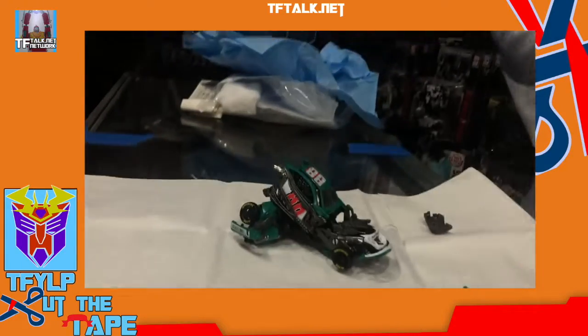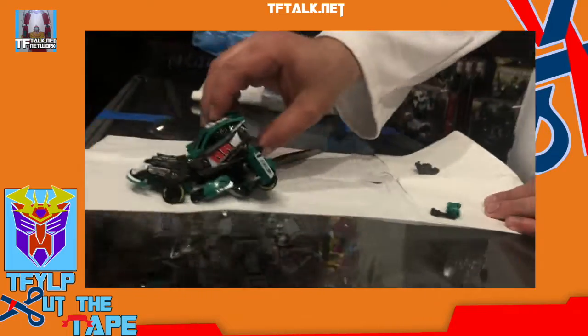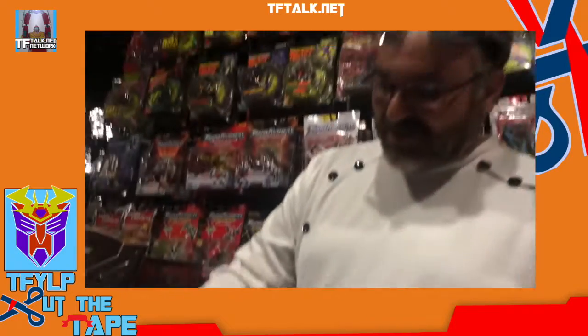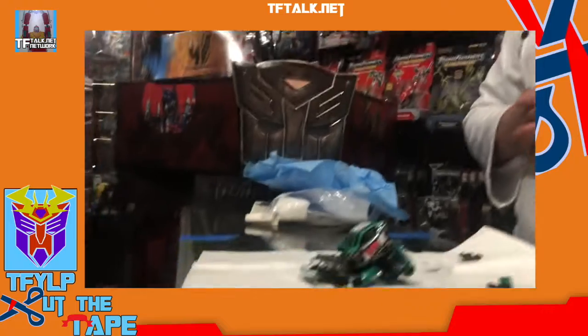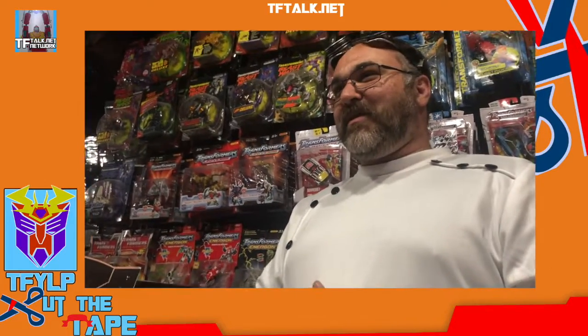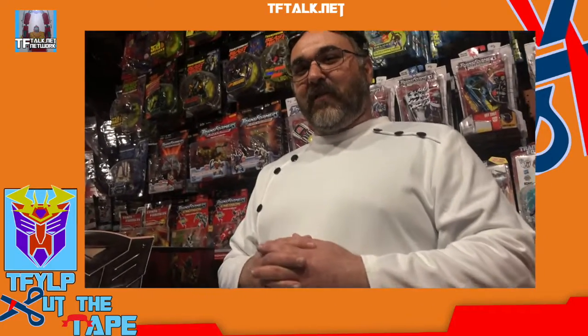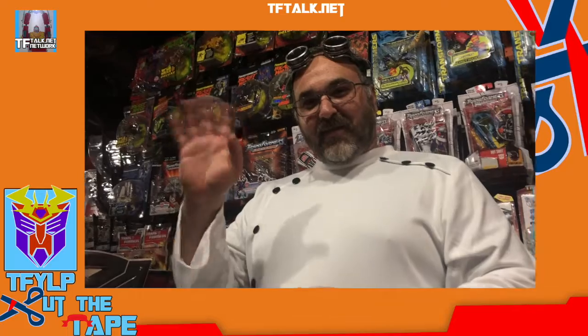Voila! I have accomplished this without looking at the instructions. Let us see if it rolls. You can see that the wheel is moving. Perfect. Excellent. We have succeeded in our task. Thank you for joining us on another episode of Cut the Tape. My assistant has been young Casey Alvarez. Thank you very much. Remember to wash your hands and to vote. Auf Wiedersehen!